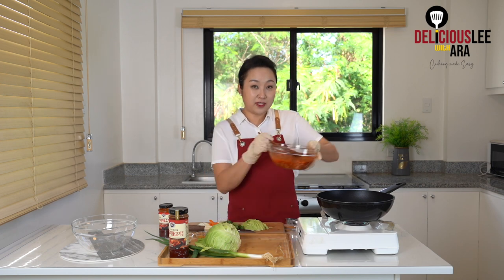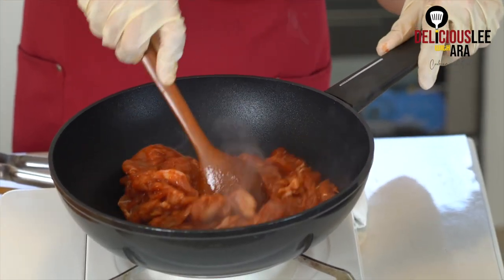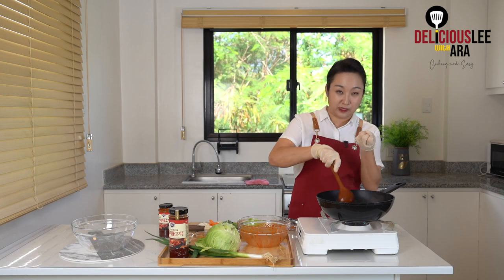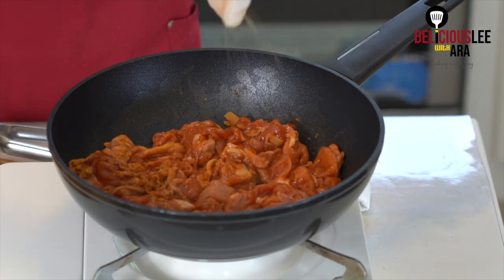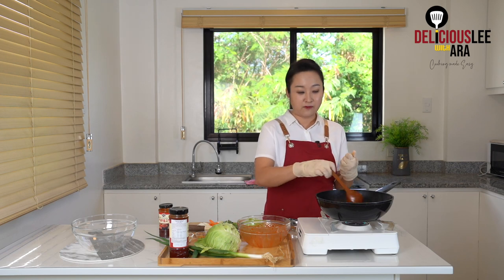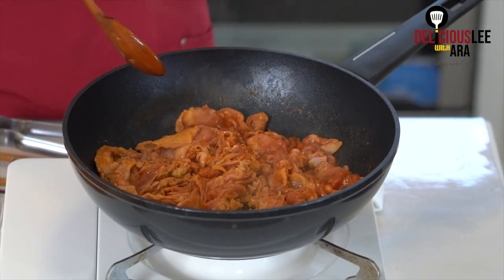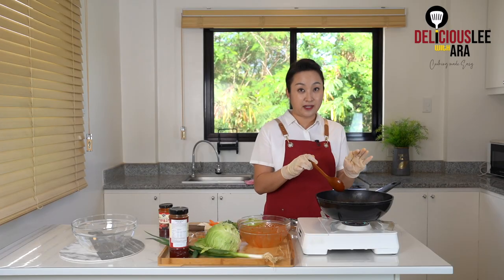Now, because my pan is ready, I'm gonna put in my mixed marinated pork. Don't forget that you need to loosen it up, or else it will be a big meatball. I'm gonna sprinkle a little bit of pepper. For your pork bulgogi, you can use any parts of the pork you want, cost-wise and economic-wise, because we're actually just gonna cook it with the marinade. You can use the kasim, the pigue, or basically other parts of the pork that are not as expensive as liempo.